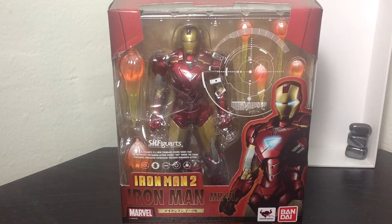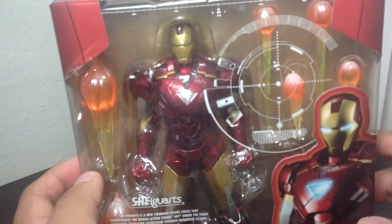Hey guys, Buffettin90 here, coming to you with another video review. This time we're looking at the S.H. Figuarts Iron Man 2 Iron Man action figure. And this is thanks to my buddy Brian, who lent me his figure to review.